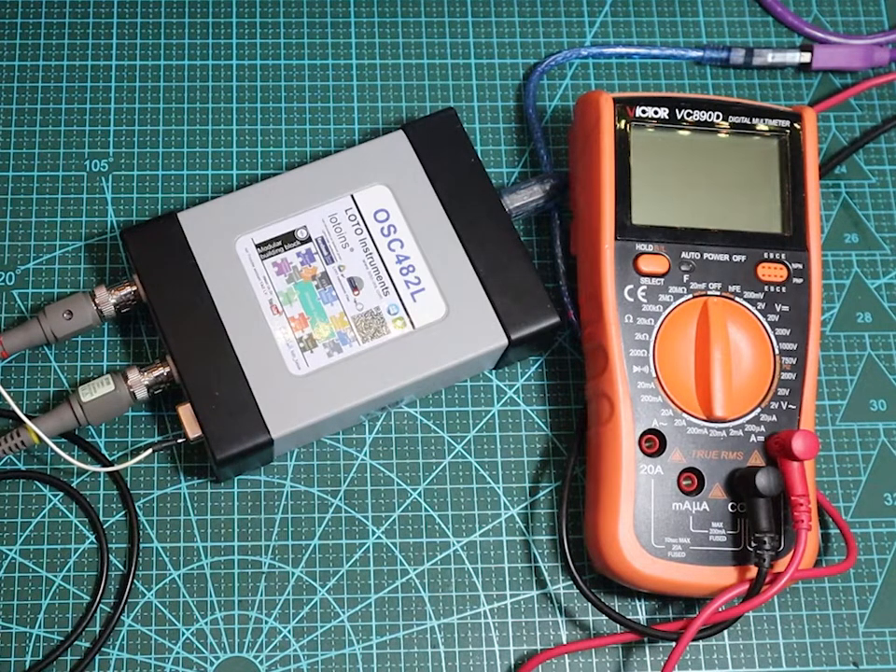So guys, this is all for today. If you're planning to buy an oscilloscope but don't want those big common ones, I think this USB oscilloscope is one of the best options for you. See you next time.